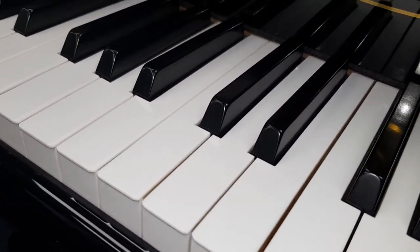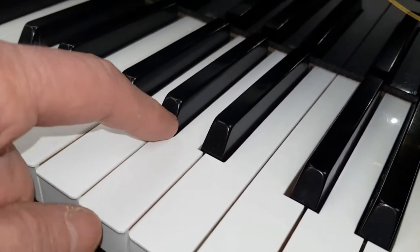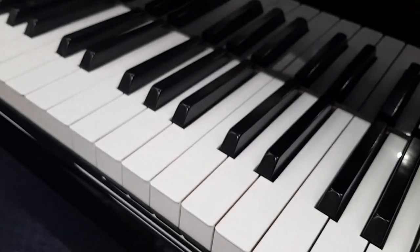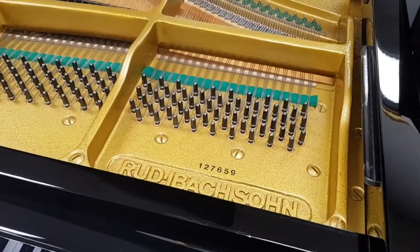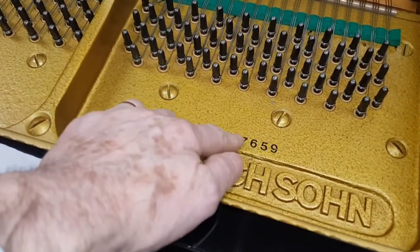These aren't ivory keys, but if they were you'd see a line here. So if you've got ivory keys and the line is stronger on some than others, that's really important to know — and also if there's any chips on the side, that's very important. This Ibach piano has a serial number here, and that's very common on modern grands particularly.